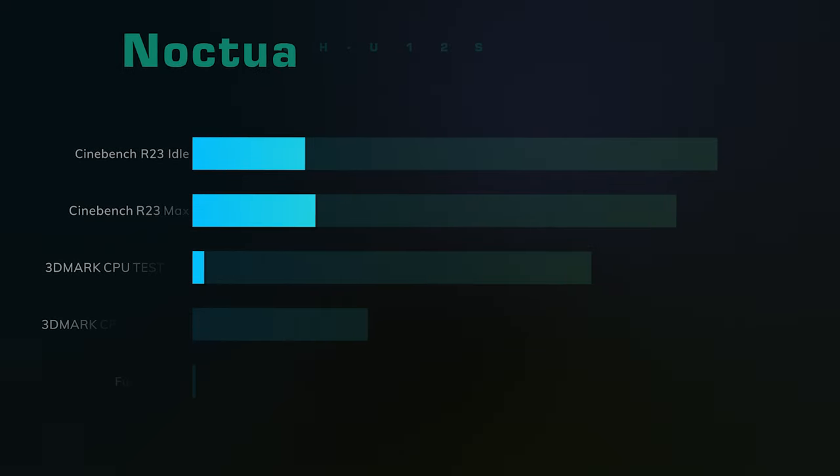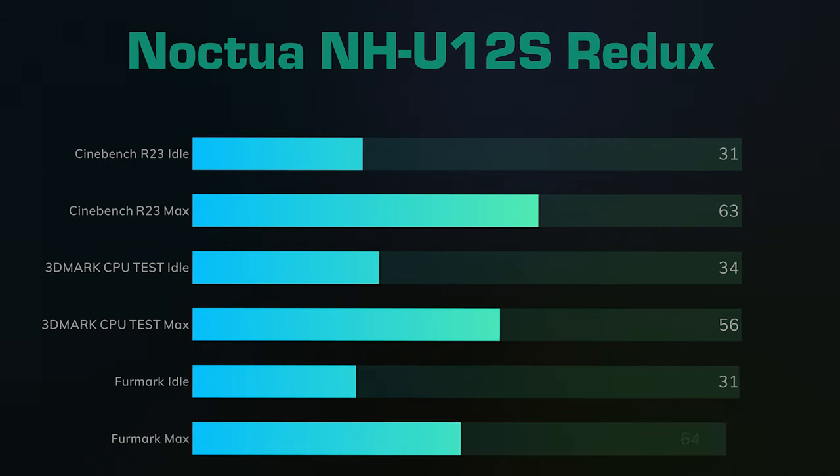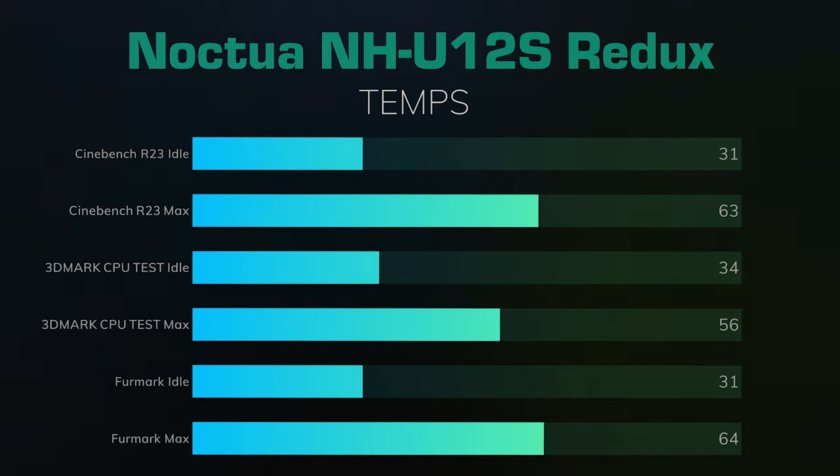I've got benchmarks here. I did the Noctua NH-U12S Redux first — a Cinebench R23 run for 10 minutes. The idles were 31, and the max hit 63 Celsius. 3DMark CPU test: idles were 34 Celsius, the max was 56. That was running 3 times.